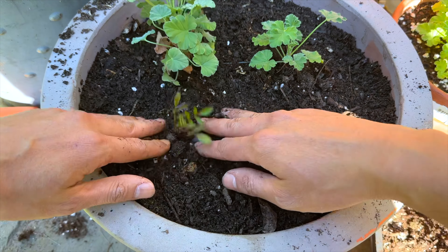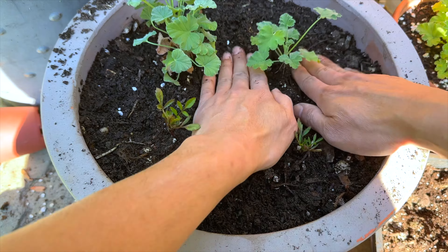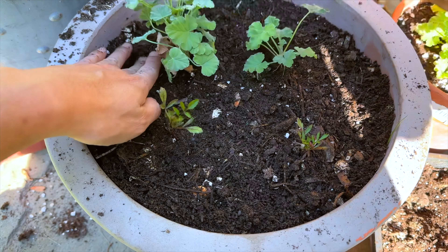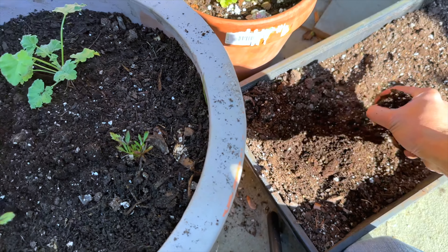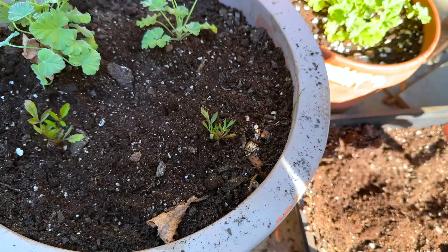These marigolds — I germinated them from seed about two months ago under my grow lights. This soil that I have left on the tray, I'm just going to put it on the planter. We're done.